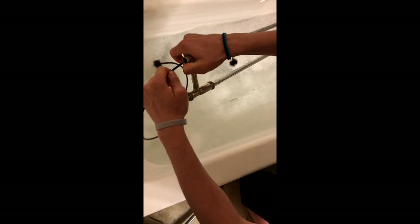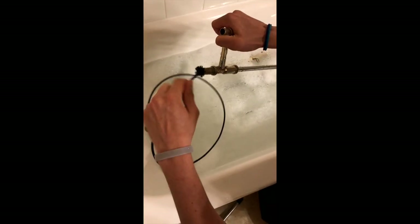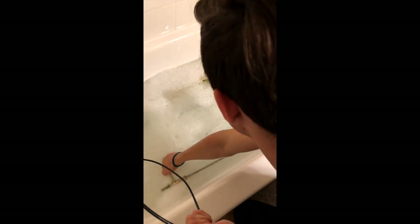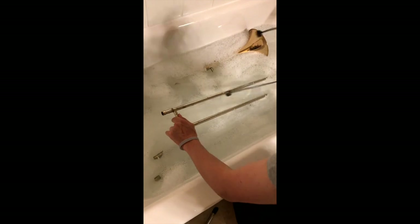I'm going to run this slide snake all the way through my slide — all the way back out. Now I'm going to do it to the other side. You want to be careful so you don't damage your horn in the process. All the way through. Now let's do it to our outer slide — there's going to be a lot of water coming out.